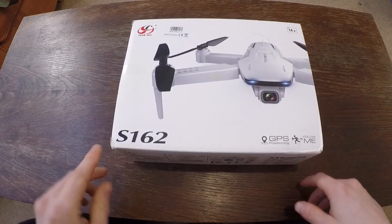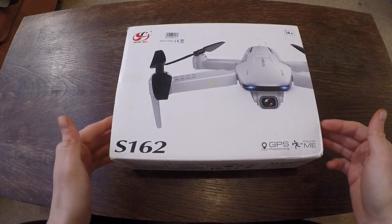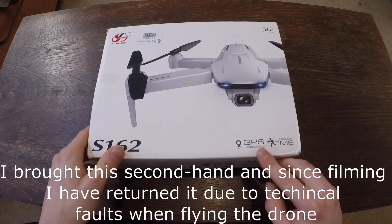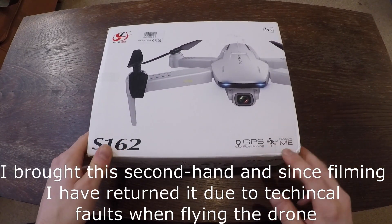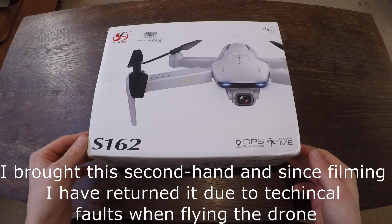So here it is. This is the S162 Toy Skies 4K drone. It has GPS positioning and follow me function, which I think will be brilliant for all those shots when I'm out hiking.